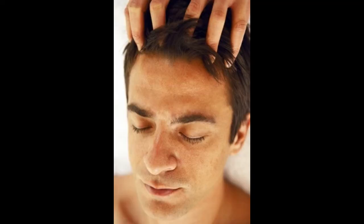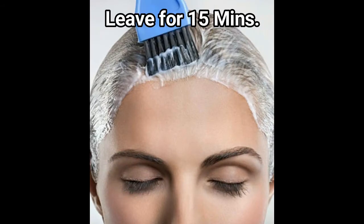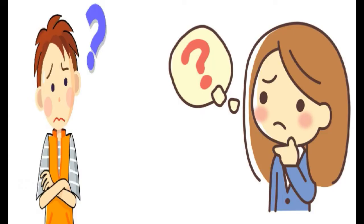Massage the juice into your scalp or cover the bald patches. Leave on for at least 15 minutes — longer if you can tolerate the smell — and then wash out using a mild shampoo.